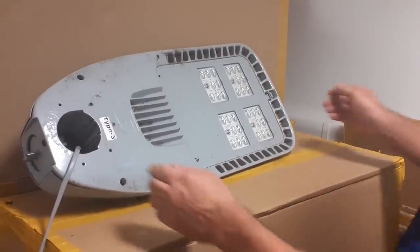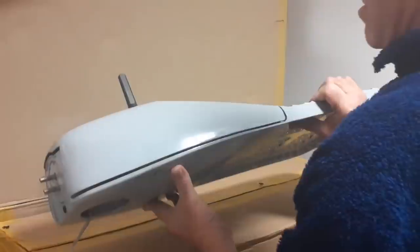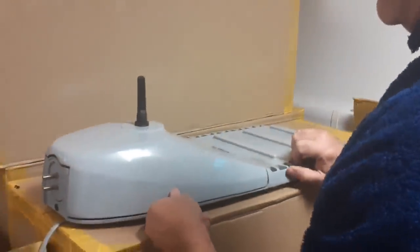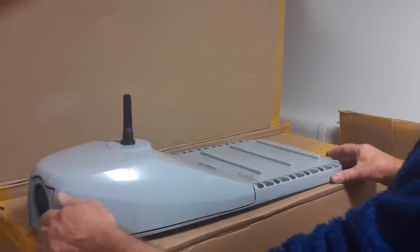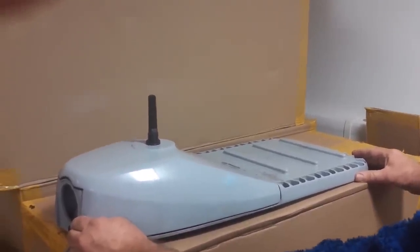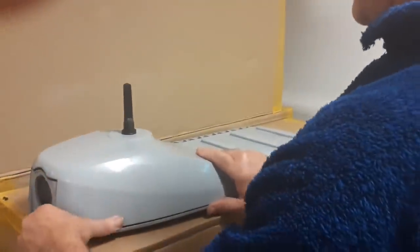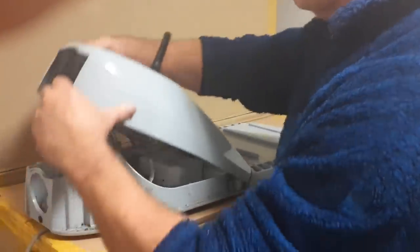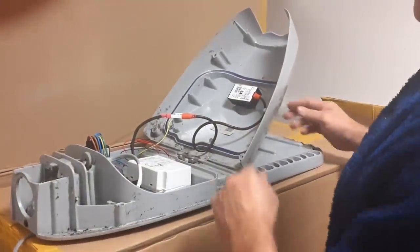I've been asked to review it because this is a weapon system — nothing more than a weapon. I know it masquerades as a light, but it's a weapon. Let's just break this whole thing down and show people what this is.